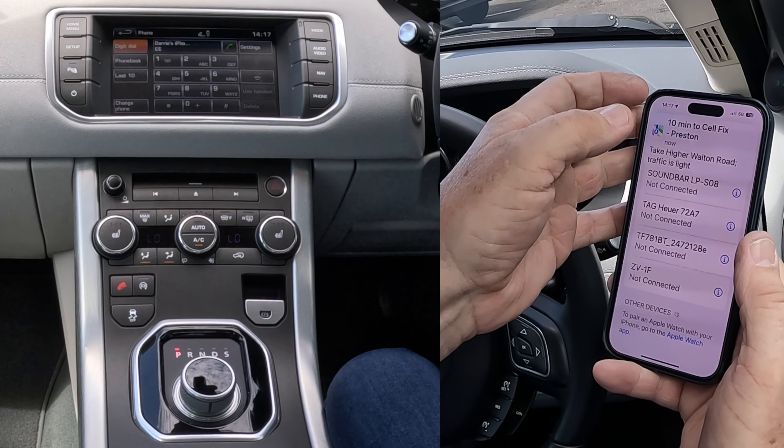It's just showing the sat-nav has come up there. So that's it — all done. There you go.